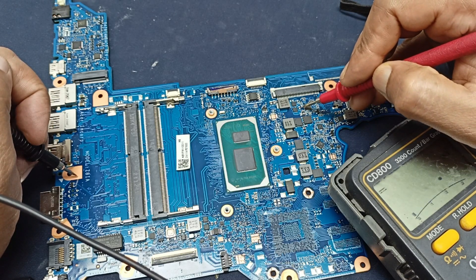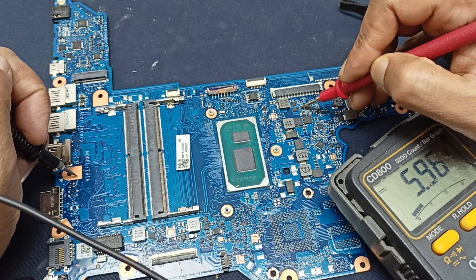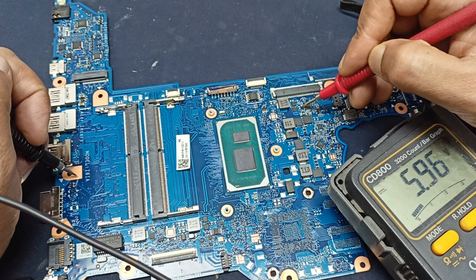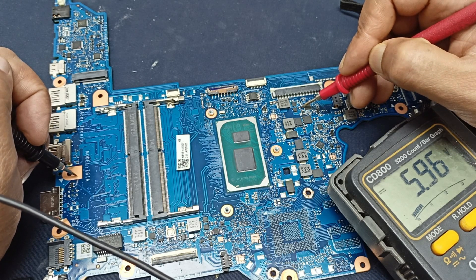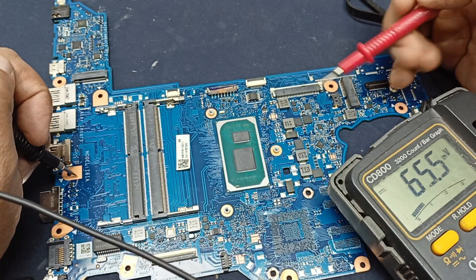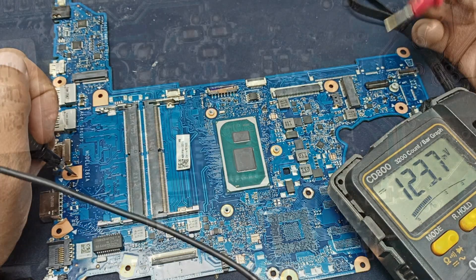Checking the AC detect pin and its voltage — this voltage is also okay. This is the RGN voltage; here there should be 6 volts and here we have 5.96 volts, which is okay. Maybe it is a meter error. Let us change this IC and then check again.